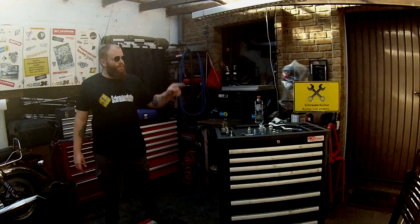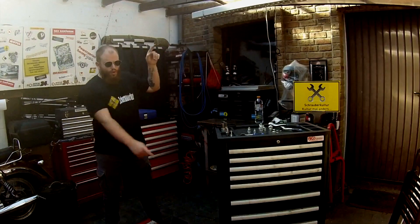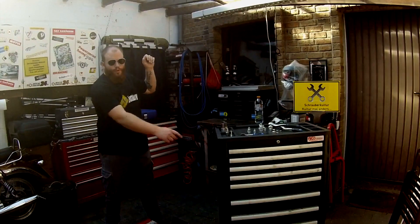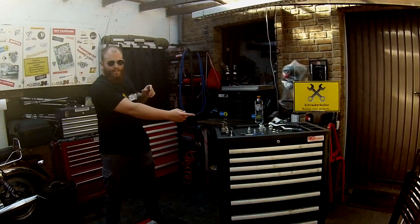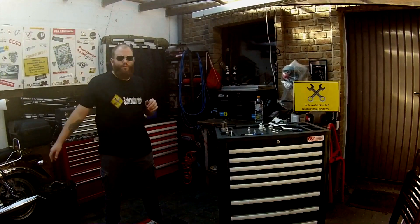Hey Leute, hier oben könnt ihr meinen Channel abonnieren oder unten über das kleine Logo. Und hier mittig könnt ihr meinen letzten bzw. neuesten Upload sehen und euch weitere Videos von mir anschauen. Bis dahin.